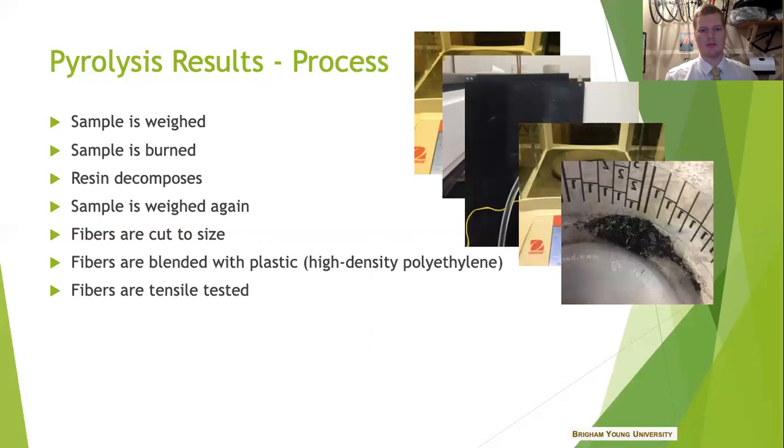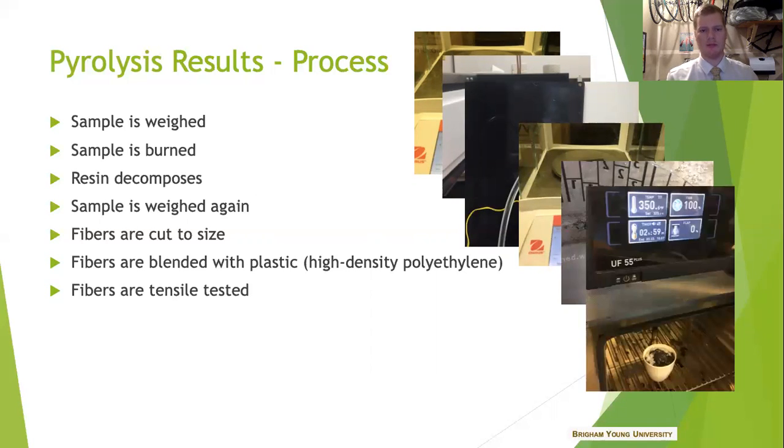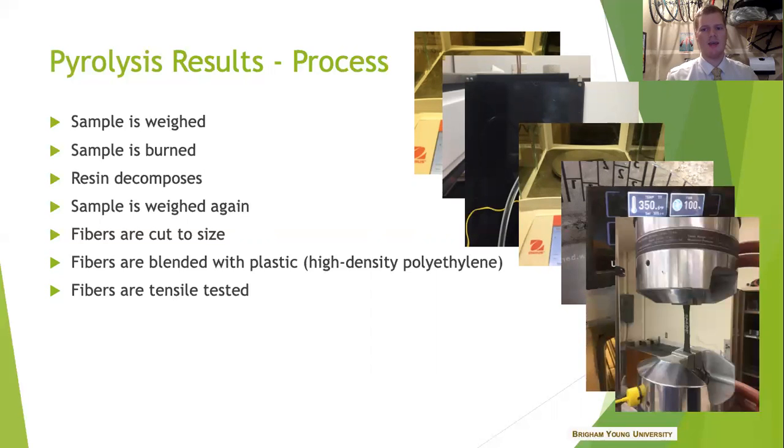The fibers were then cut to size — about three millimeters in length — and blended with high-density polyethylene in an oven at 350°F for about three hours with mixing. Then the fun part: loading them up on our tensile testing machine and getting some data to see which of the recycled carbon fibers blended with that HDPE was the best.